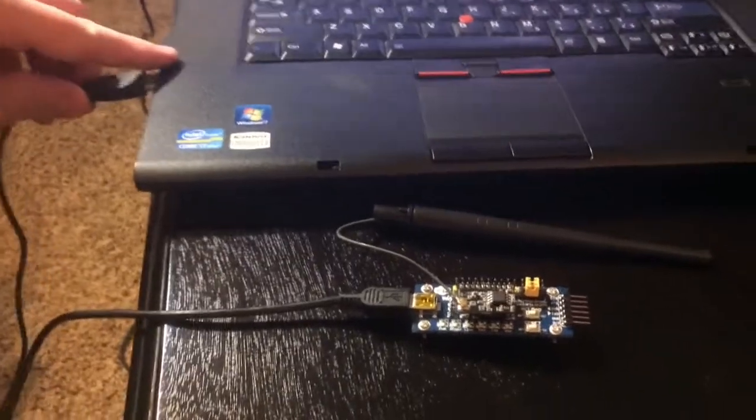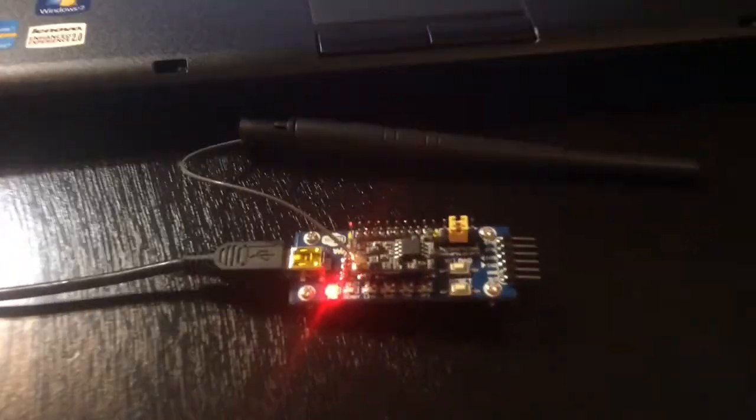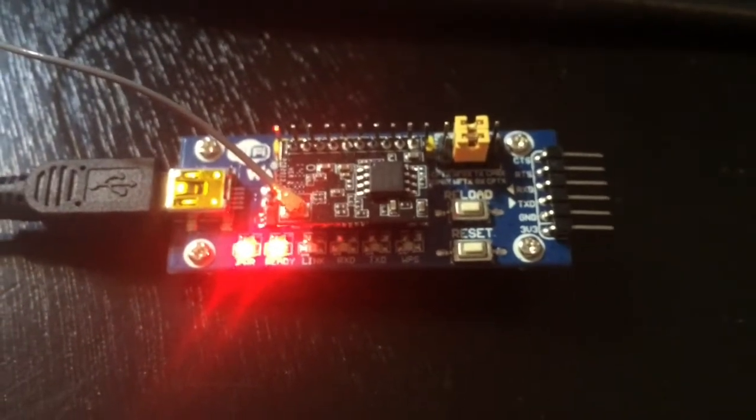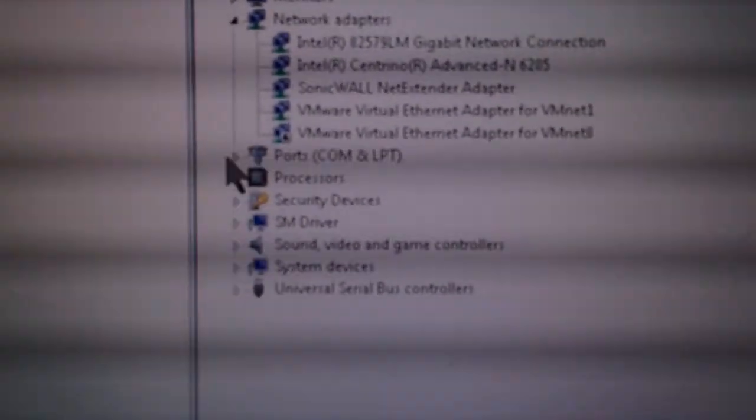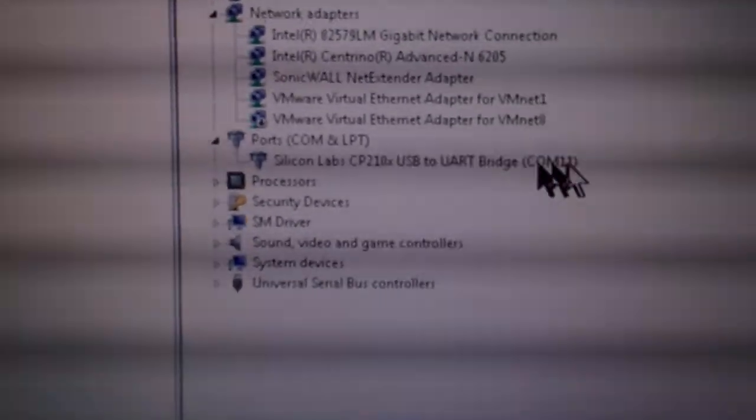Here we have the Wi-Fi 232 and I'm going to show you what the LEDs look like when I plug it in. You'll see right away the power lights up and ready lights up. Those are the first two, and then in the computer it's going to be recognized as a COM port because the breakout board I'm using, the Wi-Fi 400, has its own USB controller — and that's COM 11.